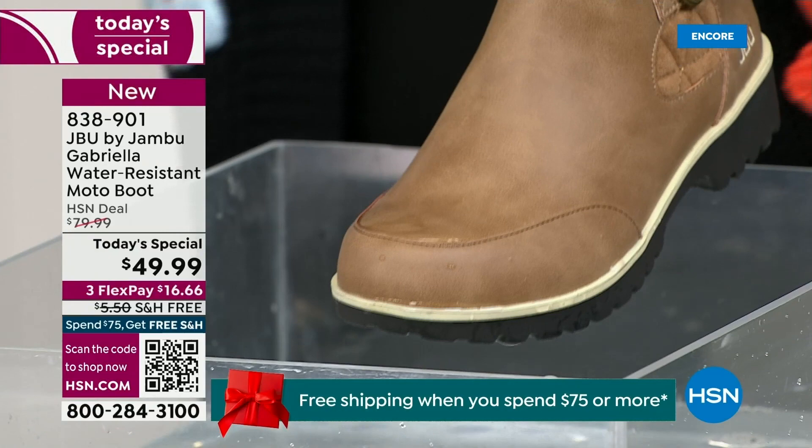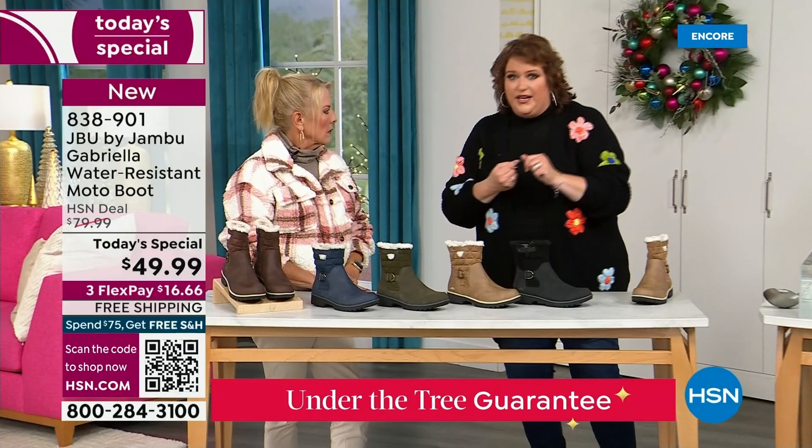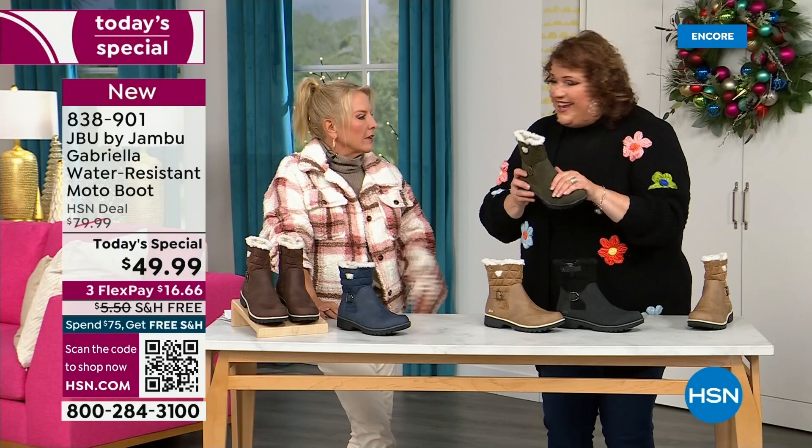So APMA, water resistance — let's break it down further. The outside is a man-made material designed to be water resistant, but it's meant to give us that faux nubuck leather look. And it actually feels like it. When you touch these boots, it's hard to tell that it's faux leather versus the real thing.